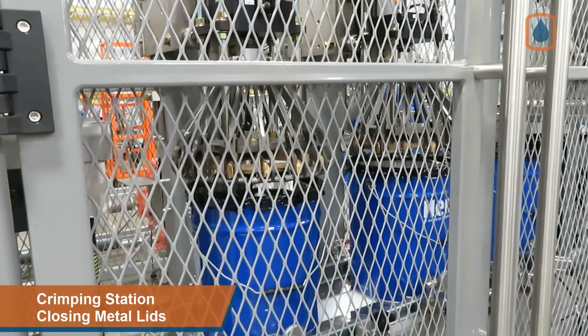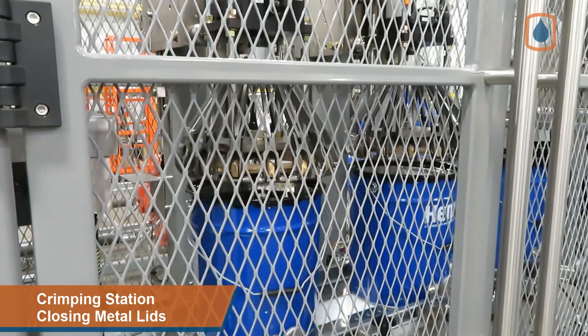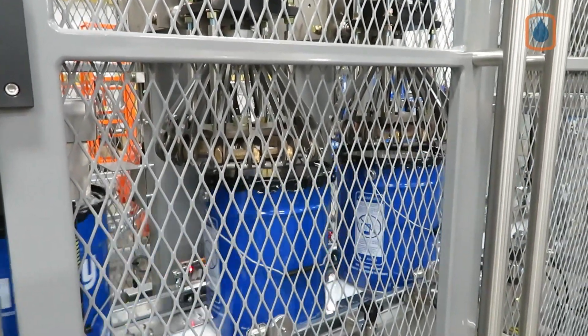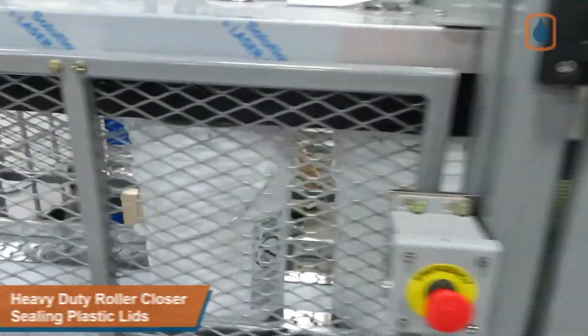Metal pails with crimp style lids are sent to the guarded dual crimping station for closure. Pails with friction style lids are sent to the heavy-duty roller closing station for sealing.